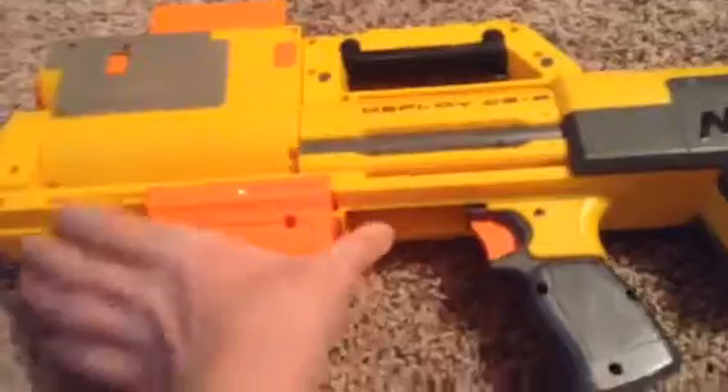It has a built-in scope, but I don't think that's important, so I always just leave it up like this. The reason why it is classified as a shotgun is because of this pump. It looks like an ordinary pump shotgun.